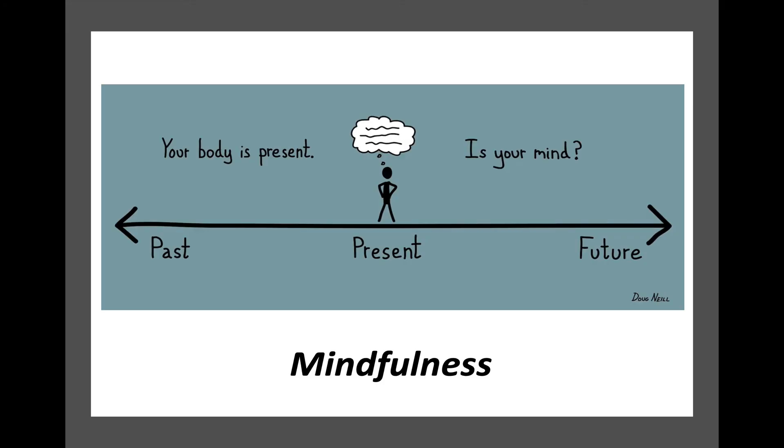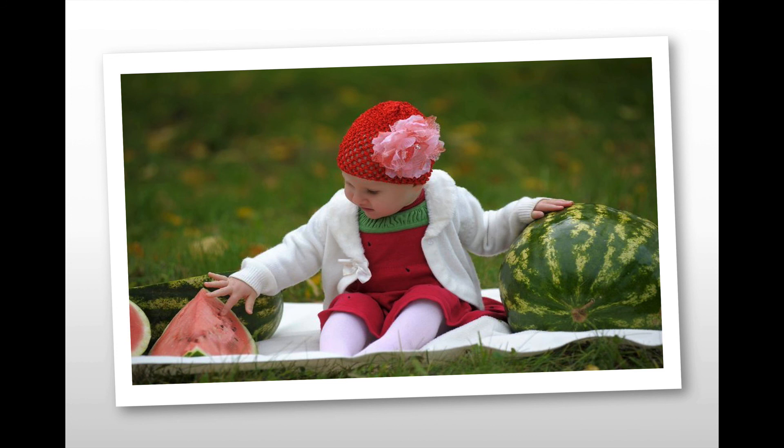Another form of controlling stress is mindfulness — being mindful of the present. So many of us, while we are in the present, are busy worrying about the past or worrying about the future, and therefore missing out entirely on what's right in front of us. Think about this little girl — she's not worried about yesterday or her next dirty diaper or where the next food's coming from. She's totally engaged with this watermelon: feeling the smoothness of it, the wetness, putting her finger into it and feeling it give, and most likely enjoying the sweetness. How often do we miss out on present experiences because we're too busy thinking about something else?